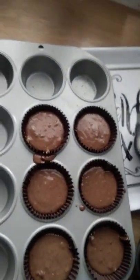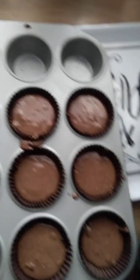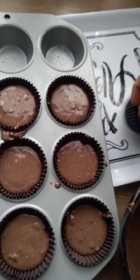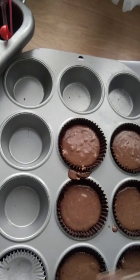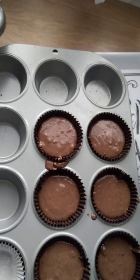In case you put too much milk and need to thicken your mix to the right consistency, just add a tablespoon of plain flour.